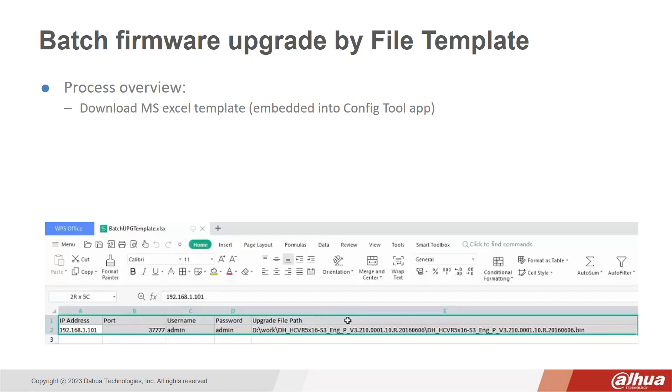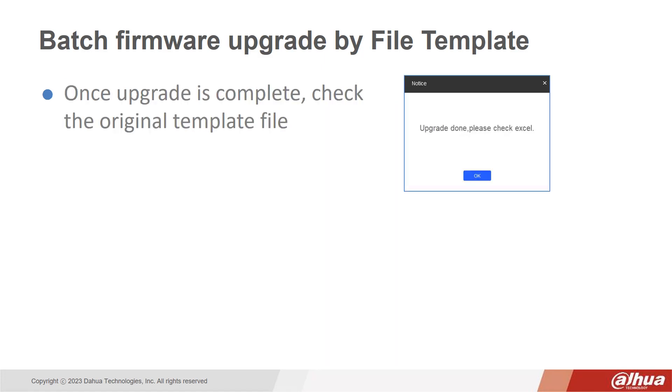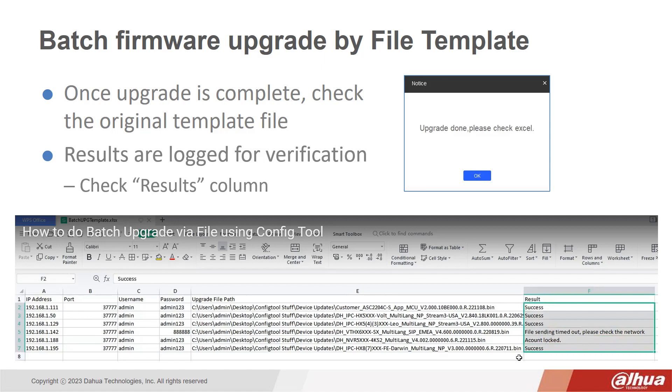First, download the Microsoft Excel template which is embedded into the ConfigTool app. Fill in the data on each device including IP address, port number, username and password, and firmware file location. Once the upgrade is complete, check the original template file. The results are logged for verification and you can check the results column.